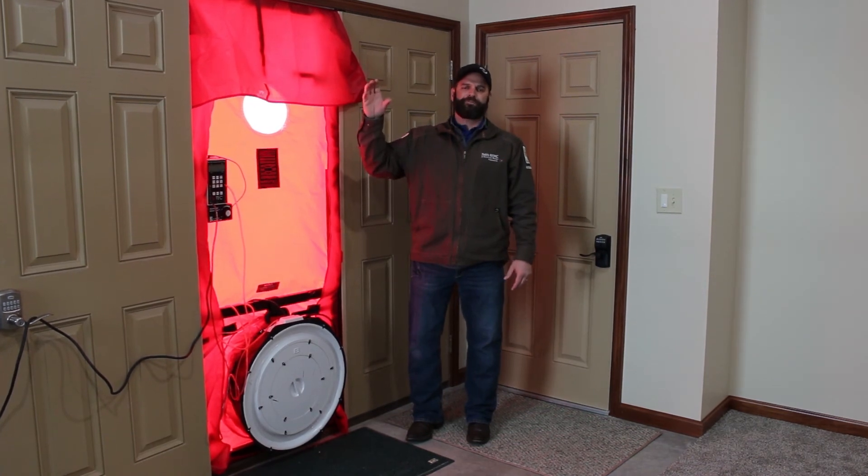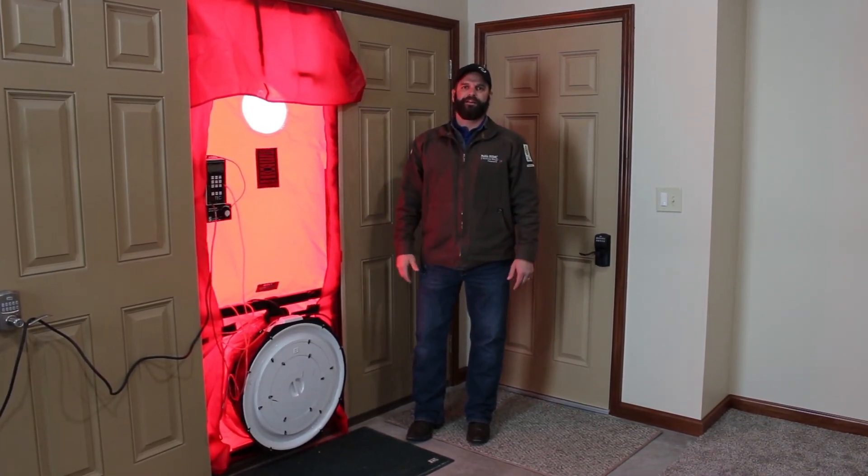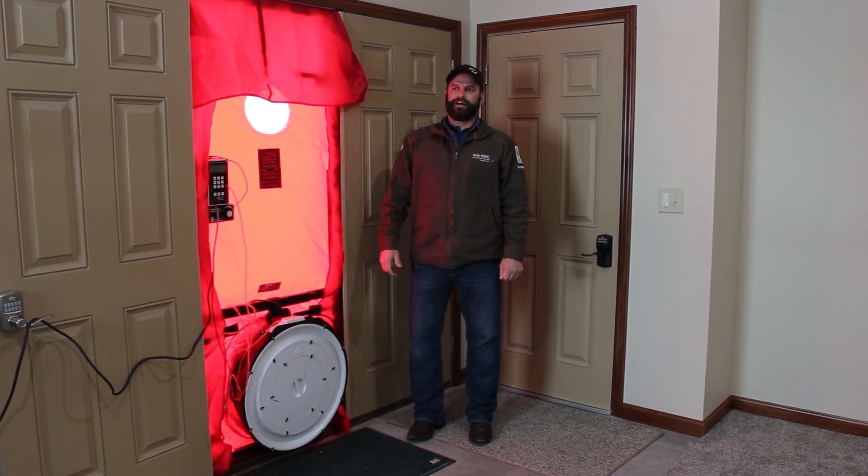To put that in terms that are easy to visualize, that would be like having a two-inch by seven-inch hole in your wall that we were able to cover up. Ceiling air sealing of can lights really can make a difference in your home's leakiness to the outside.